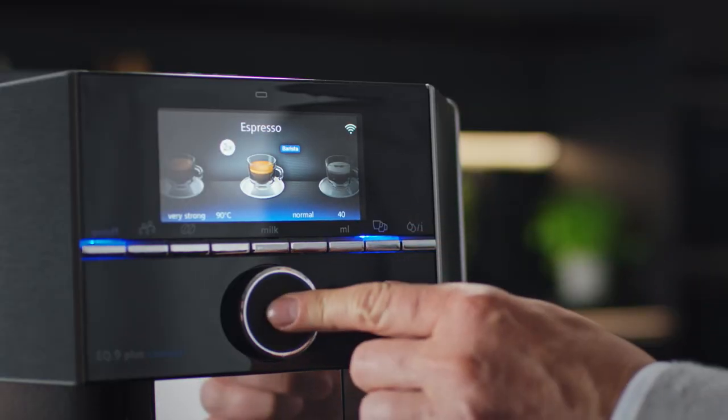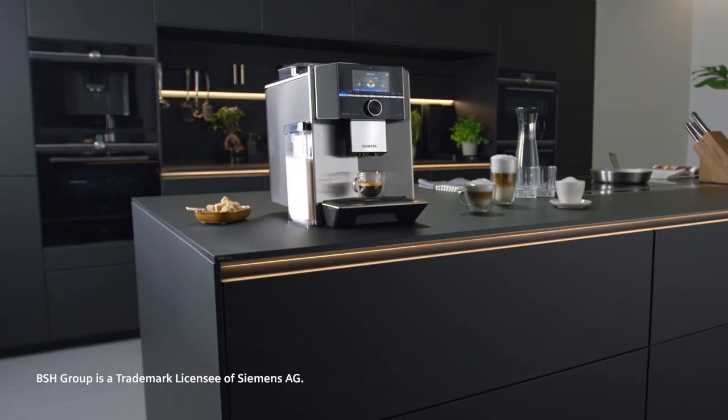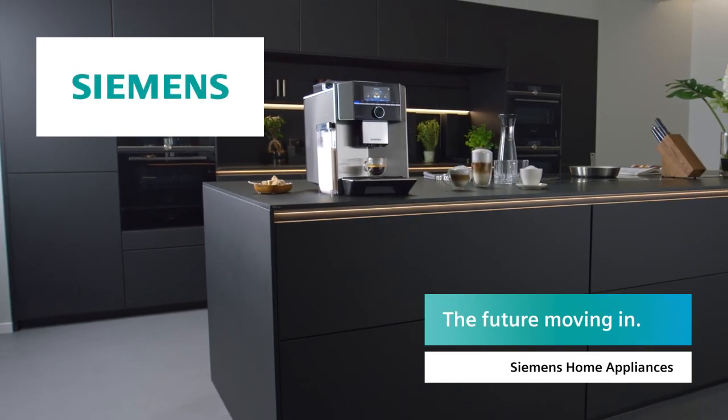That's it. Now you can enjoy a smooth and tasty coffee. Siemens — the future moving in.